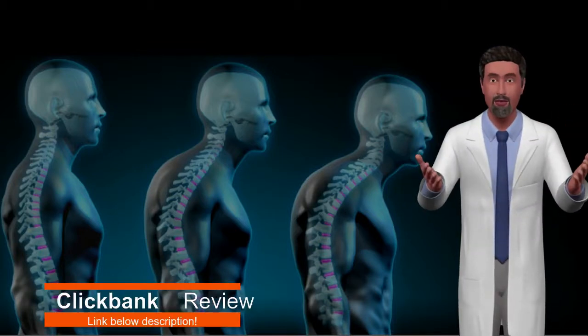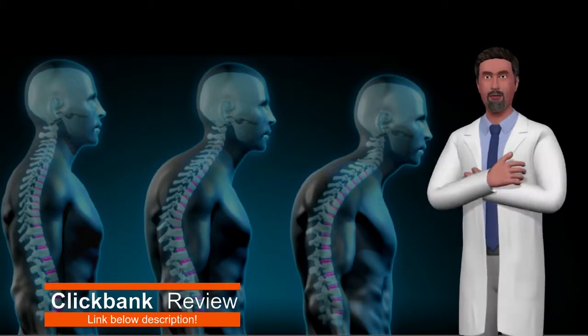Hi there. Today I will introduce you to a program called the Forward Head Posture Fix.